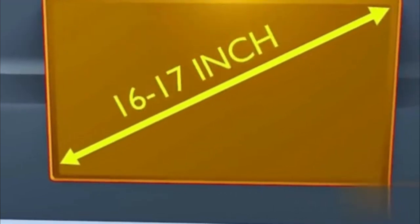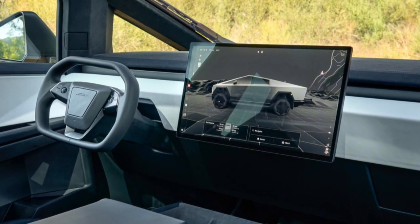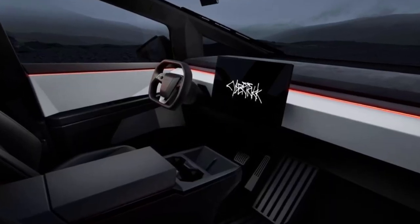Moving on to its interior, the first thing that greets you inside the Cybertruck is its 18.5-inch touchscreen mounted horizontally in the center of the dashboard. This touchscreen is really huge, and what amazes me is that it runs on its own operating system — other than Apple CarPlay and Android Auto, this operates on an entirely new operating system from Tesla. The layout, animations, everything was really cool. Tesla is really doing well with this kind of stuff.